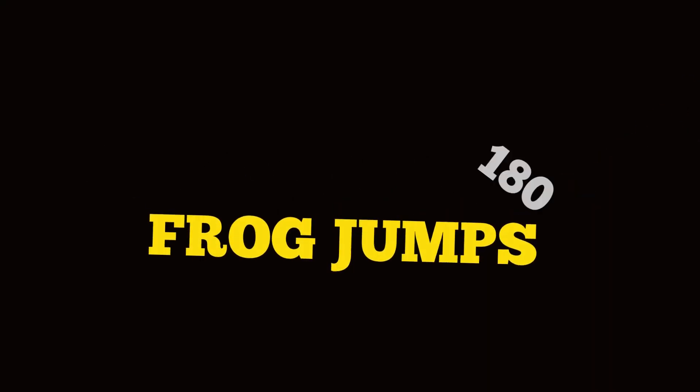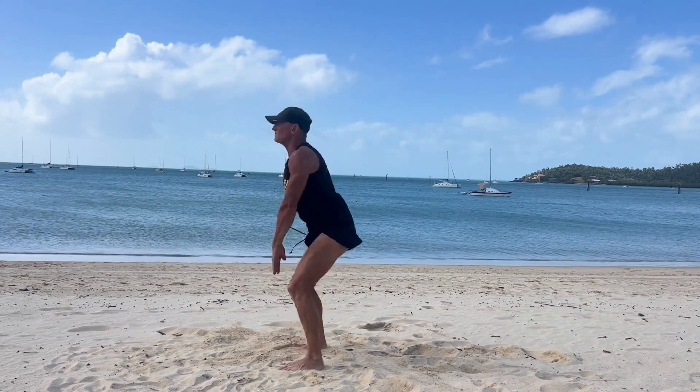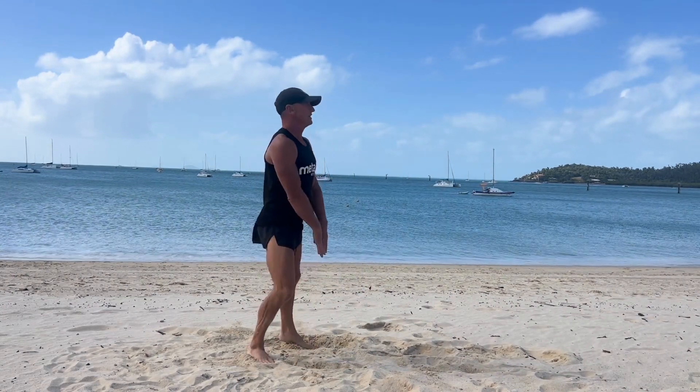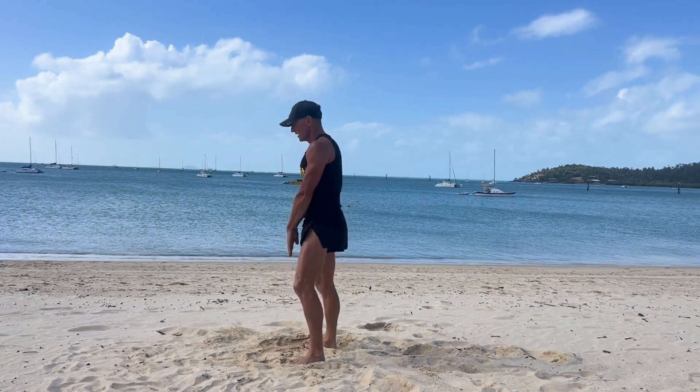180 degree frog jumps. Deep squat — chest up, arms long. Power into a 180 degree jump. Soft landing in a deep squat. Be explosive. Remove the jump or the 180 degree turn to scale down.